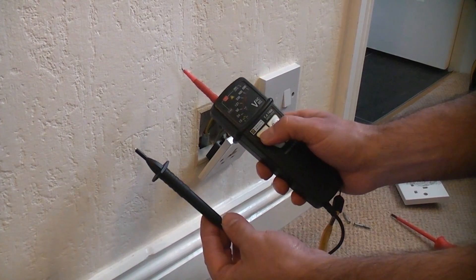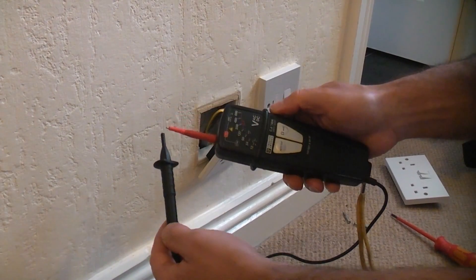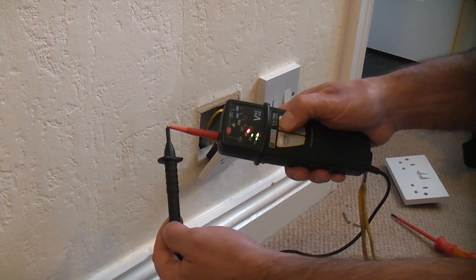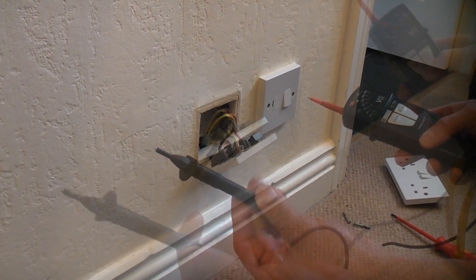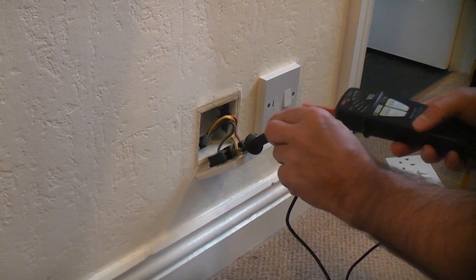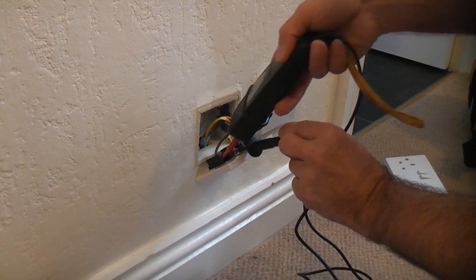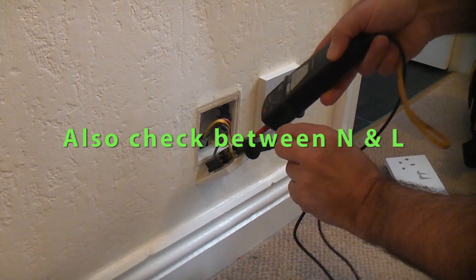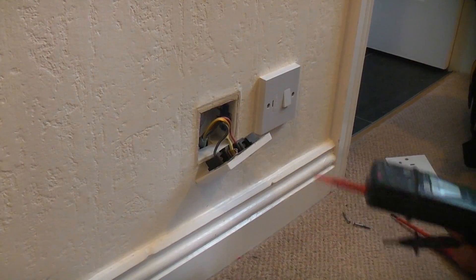First we're going to ensure the tester is working by pressing the auto test button. We're then going to check the continuity of the leads by doing a resistance test - you can see that the tester is working. We're going to take the negative probe, put that on the earthing terminal, and probe the live - which is dead - and also the neutral. It is important that you make good contact with the terminals when you do this. You can now be sure that it is safely isolated.